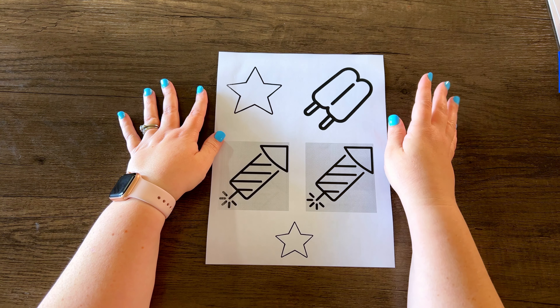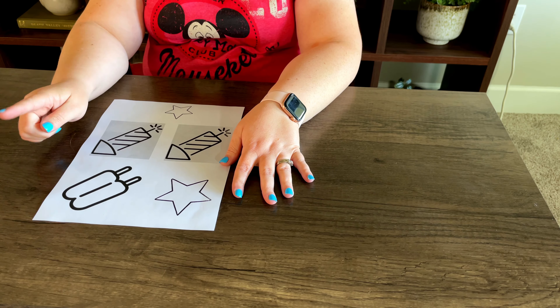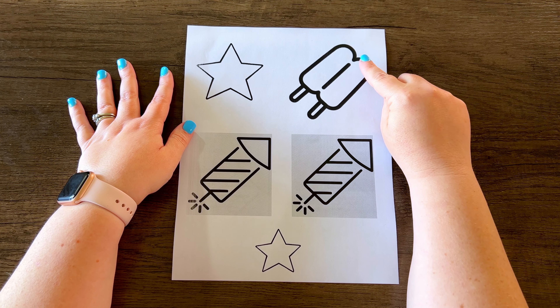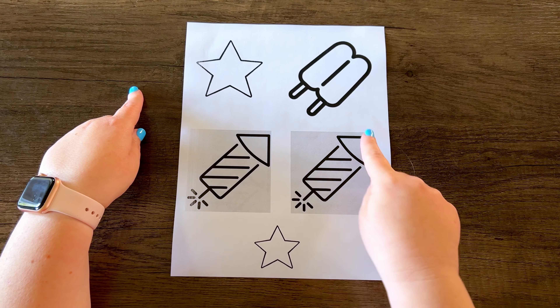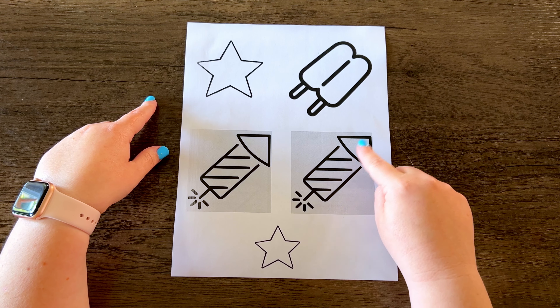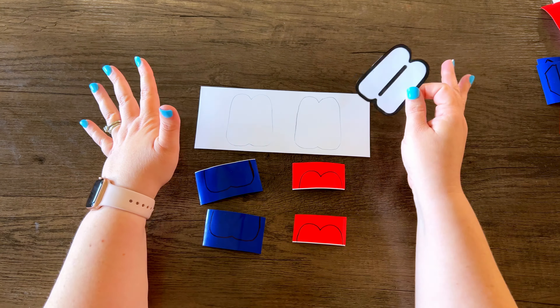For the 4th of July shapes, I just went on to Google and looked for images and copy and pasted them onto a Word document. I have a popsicle, a star, and a rocket. For the rocket I have two of them because I need one to cut out the different details. I'm going to show you how to make each of the shapes step by step.